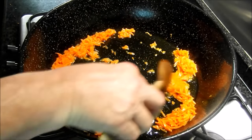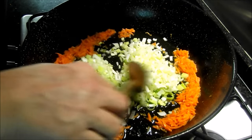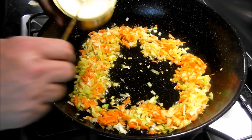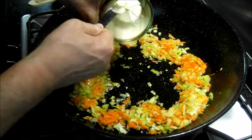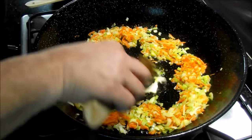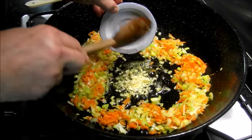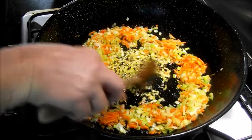Y ahora vamos a añadir el puerro. Está muy picado también, muy fino. Vamos a añadir ahora el ajo. Para que no se queme, lo hemos puesto el último. Añadiremos una buena nuez de mantequilla. Y añadimos el ajo, que lo tenemos ya picado muy fino. Y ya tenemos el ajo pochadito.